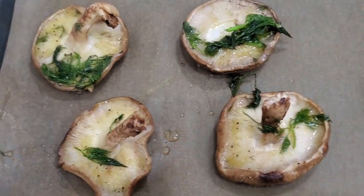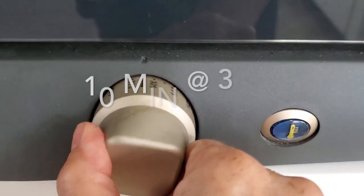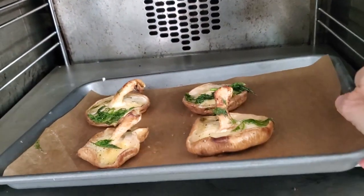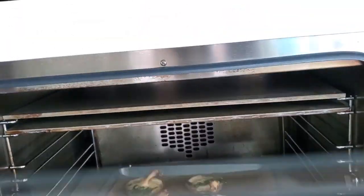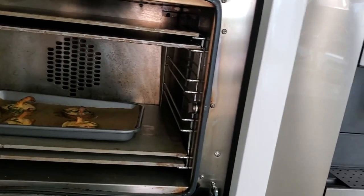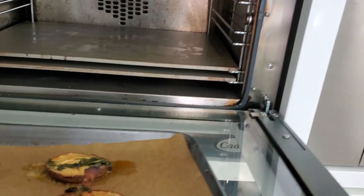It's so simple yet so delicious. Here we go into the oven. We are placing them in a preheated 375 degree oven for 10 minutes. Look at them, how beautiful they look. As they come out, they are slightly golden, perfectly cooked, beautiful and delicious. So simple.